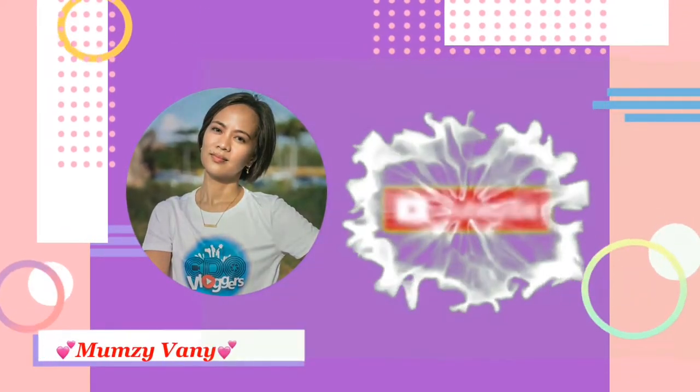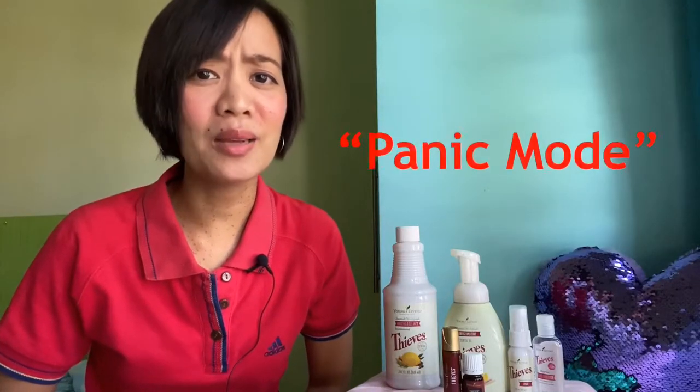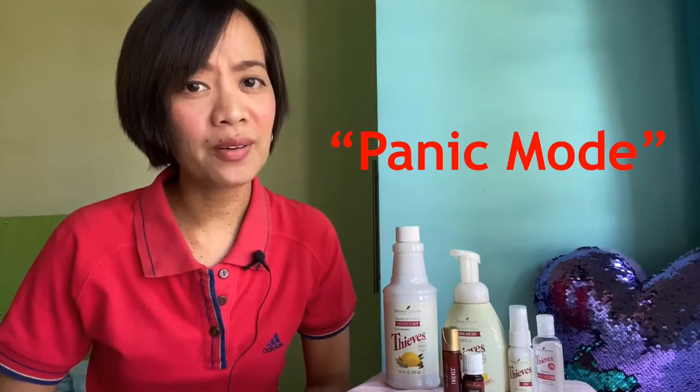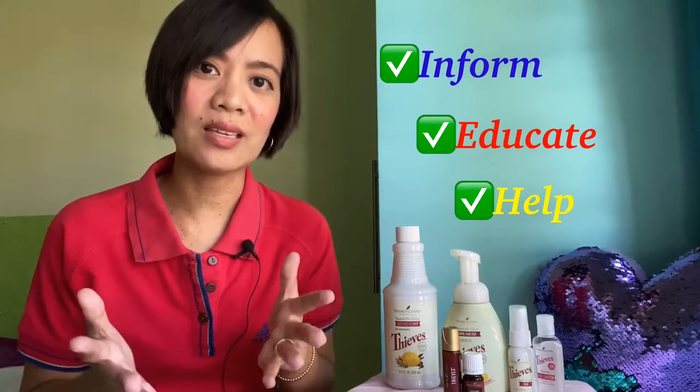Hello mga momsies, thanks for stopping by on my channel. I know we are all in panic mode at this time because of this pandemic — coronavirus is taking over our health and our society. I just want to go straight to the vlog that intends to inform, to educate, and to help people who are in this crisis. Kagayan de Oro is not exempted from this coronavirus, and I wanted to share this vlog to tell you that there are still other ways, especially natural ways, that we can do to help protect ourselves. As you can see, I have products here that I personally use.